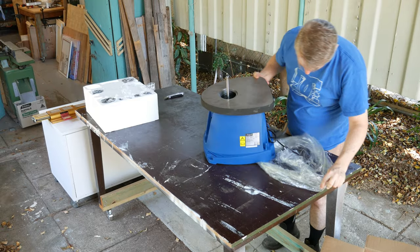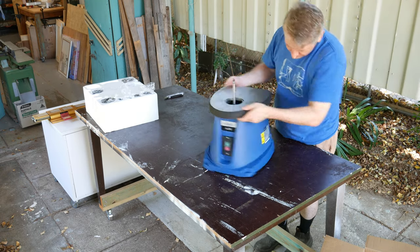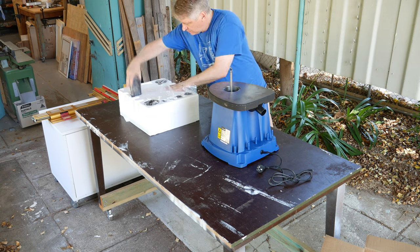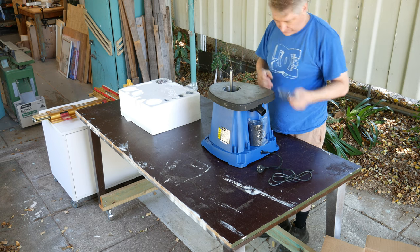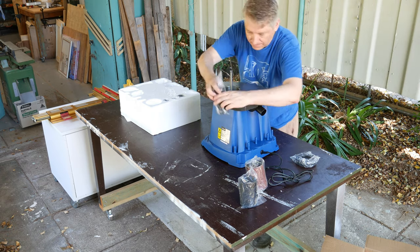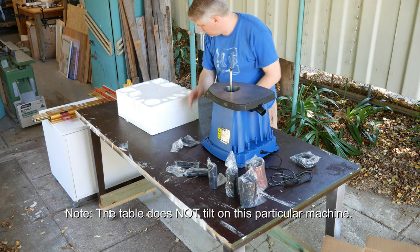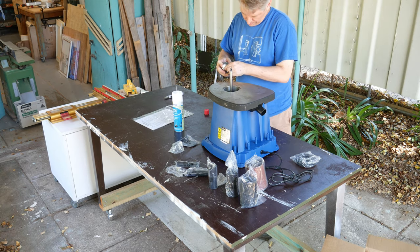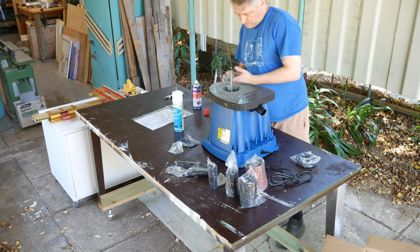A spindle sander, otherwise known as a bobbin sander, or more accurately an oscillating spindle sander, has a drum and you attach a sleeve of sandpaper to this drum. It rotates and at the same time slowly moves up and down so that the scratch marks of the sandpaper are spread evenly. It has a flat top and some models allow you to adjust that top at various angles. It's very helpful for sanding inside curves, and you can also sand holes — basically get inside to sand.